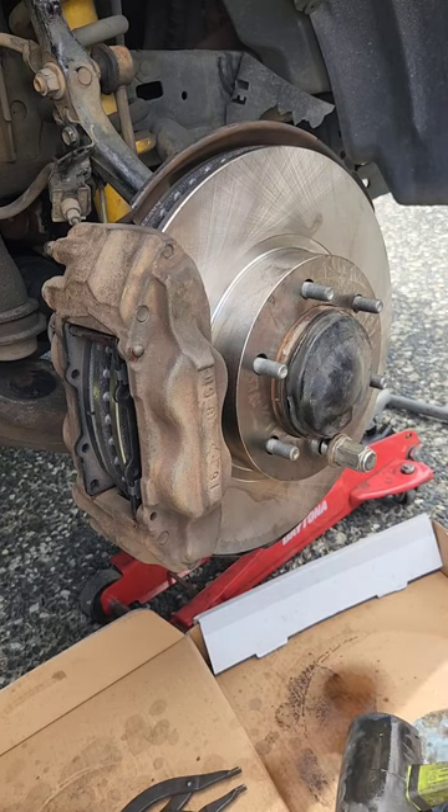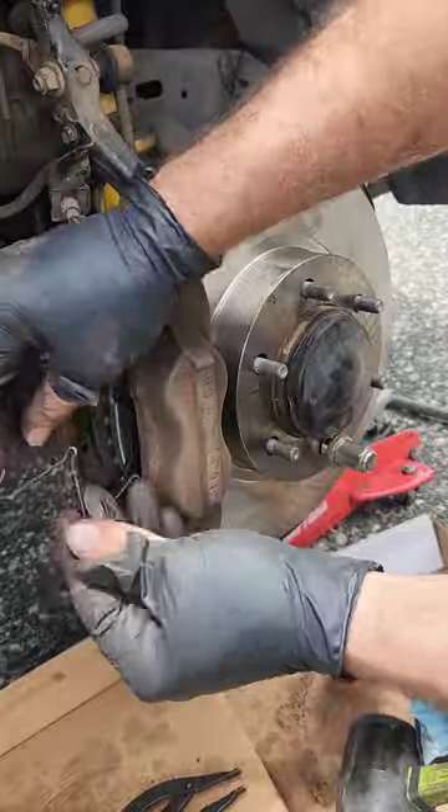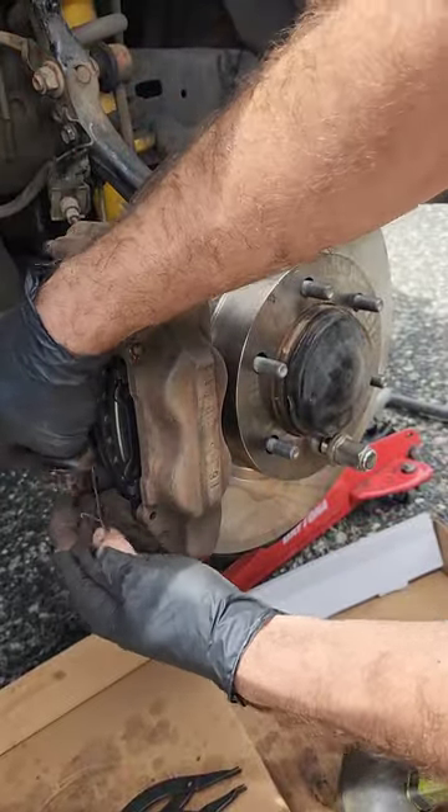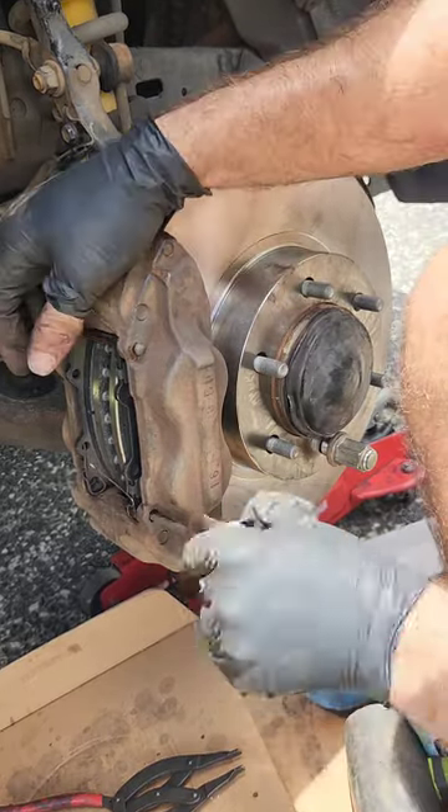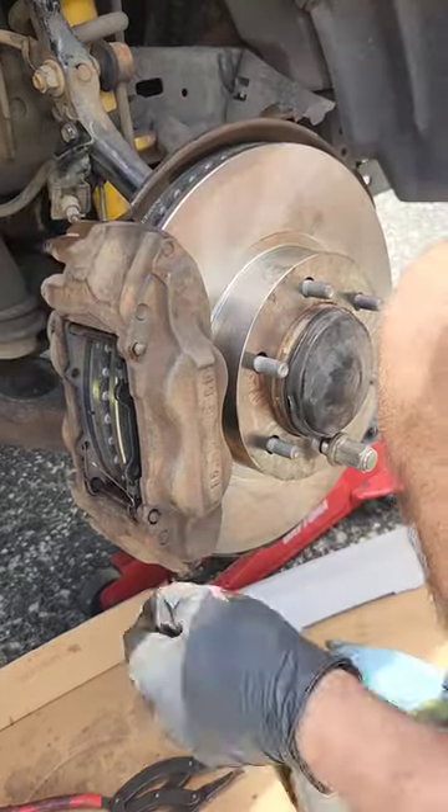Then just clean the last guide pin and put the aligning pin in too. As mentioned in other videos, it's really important to keep everything clean — it gives a place for the brake dust to go. Once you've done all that, you shouldn't have any dramas down the track.